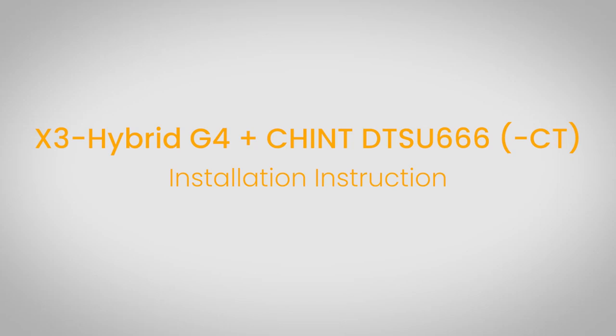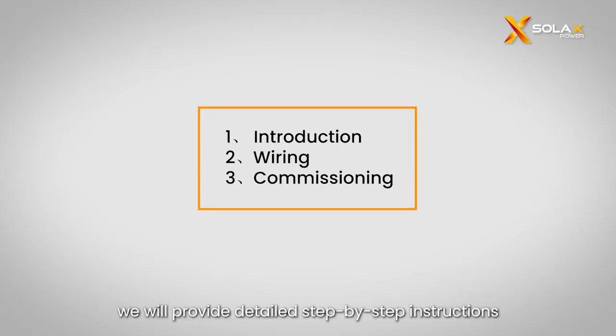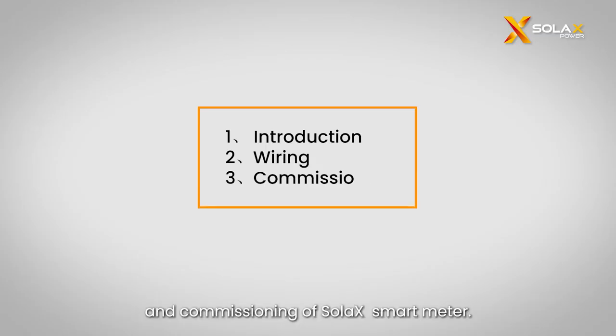Welcome to the Solax instructional installation video series. In this video, we will provide detailed step-by-step instructions to ensure the successful wiring and commissioning of the Solax smart meter.